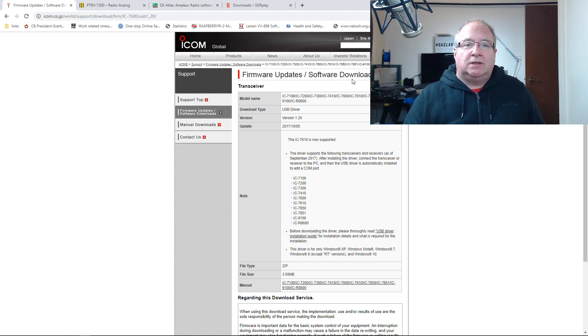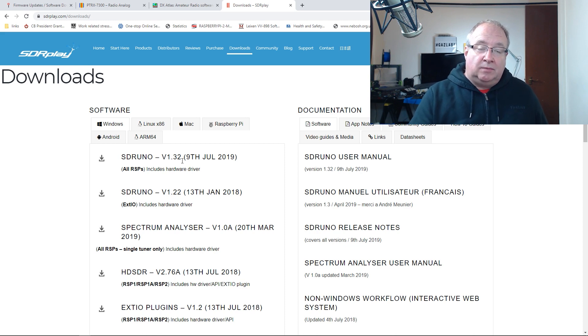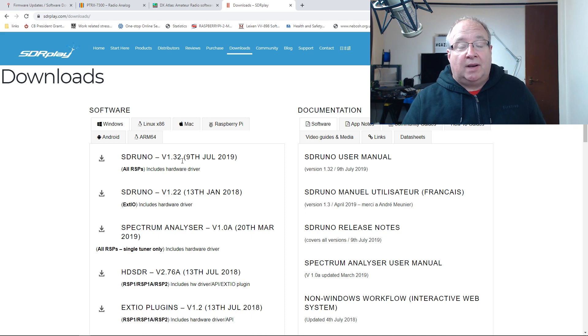The next step is to install the SDR Play software. Head over to sdrplay.com, download the software, and install it. When it asks for the radio, that's when you plug the SDR Play into the computer — it will prompt you, and then you can plug in the RSP.